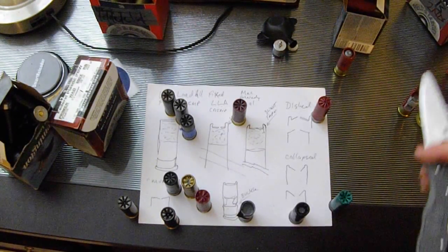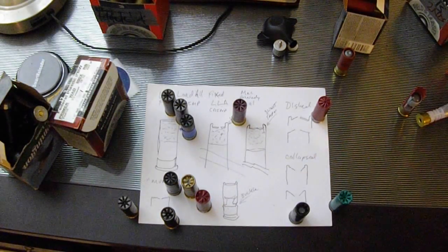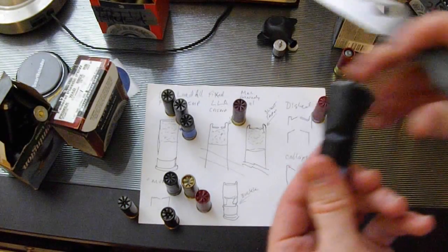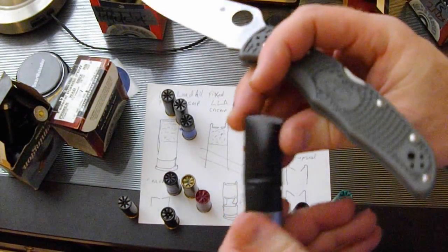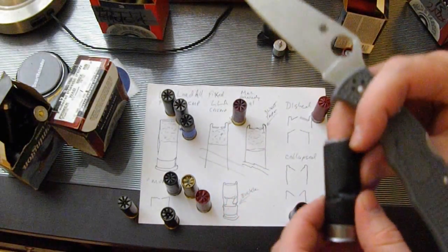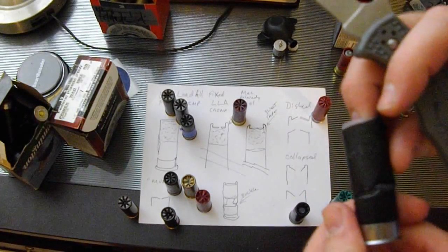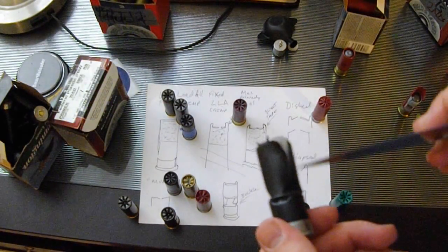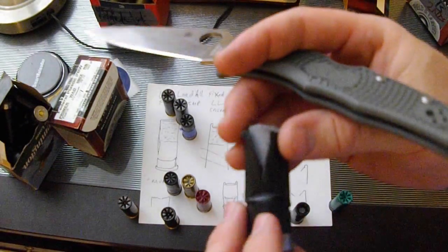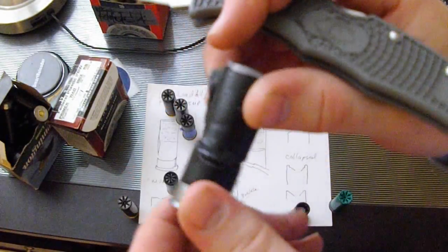So we've dealt with various types of munched shells — now we're going to talk about buckled shells. This is a particularly egregious buckled shell that actually happened to me pretty recently because the crimp die on my Mec press came loose, and it took me a couple of shells to figure out which locking component had to be reset. This is way overkill, but it demonstrates what I'm talking about.